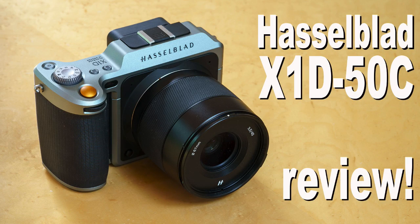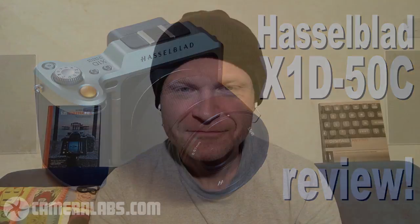Up next, Doug and I look at the Hasselblad X1D 50C on the Camera Labs Photography Podcast. Hi everyone, I'm Gordon from Camera Labs. You do not need to adjust your set — you are looking at me, not Mr. Doug K, because we have switched roles for this show and I will be asking Doug the questions.